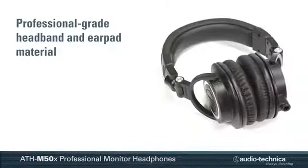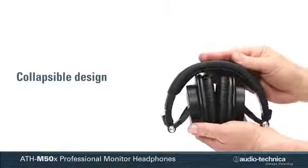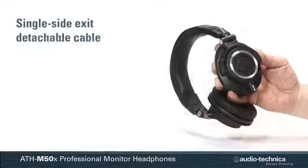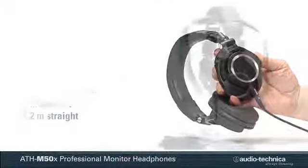Professional-grade headband and earpad material delivers more reliability and comfort, while the collapsible design enables the headphones to fold into themselves for space-saving portability. The single side exit detachable cable allows for field cable replacement, and three different cables are included.